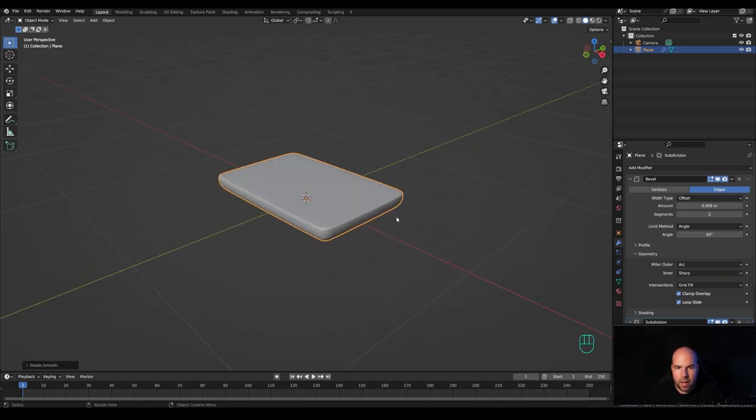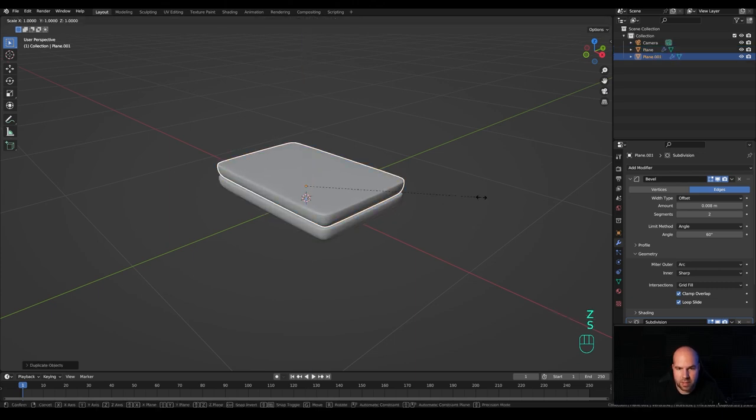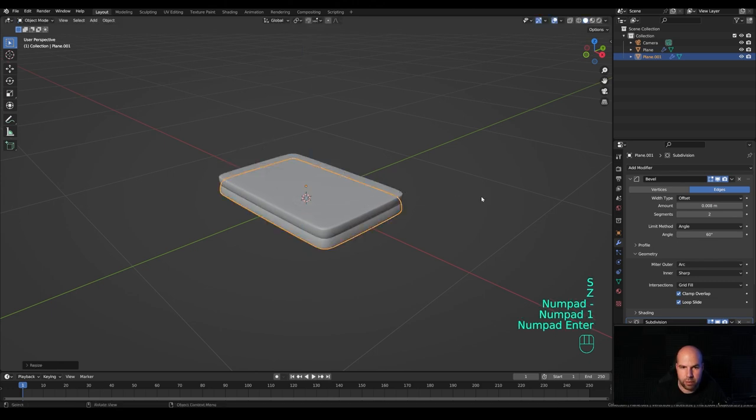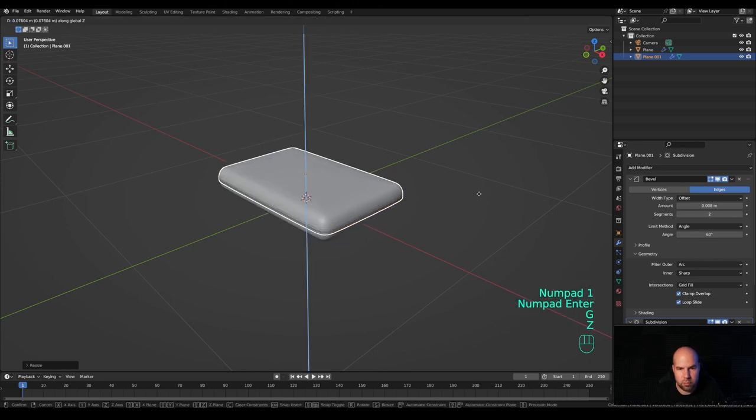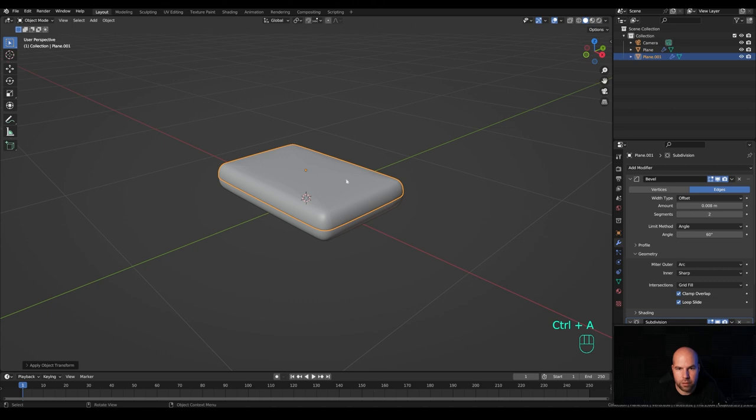In the viewport, press Ctrl+1 to add a subdivision surface modifier, then right-click and shade smooth. This should be the final result for the base. Now press Shift+D to duplicate, Z to move it up. Press S then Z and minus 1 to flip it, then G then Z to move it up more. Press Ctrl+A and apply the scale so the flip is in the object data as well.